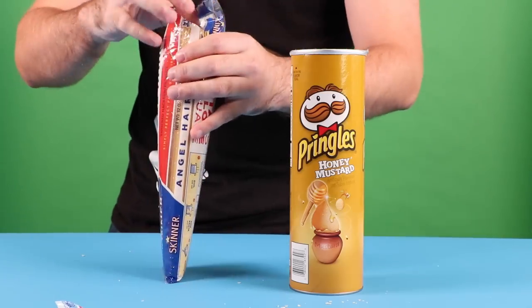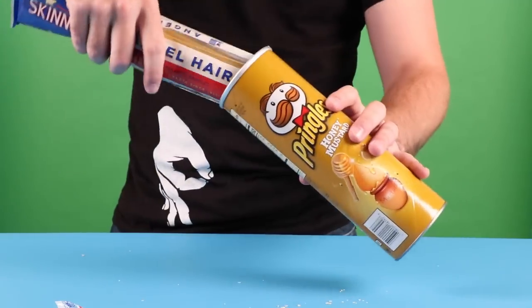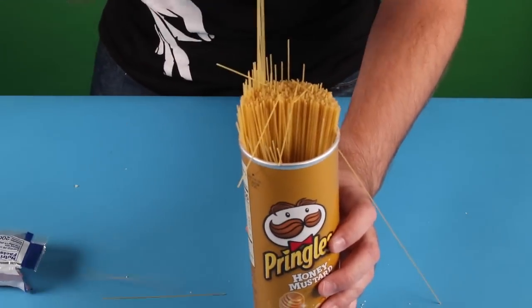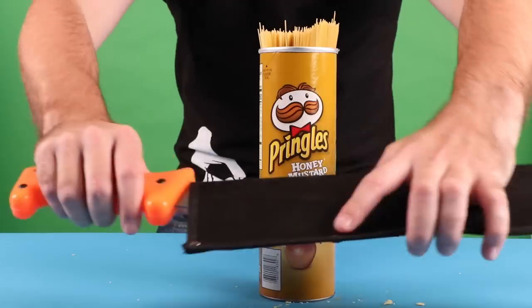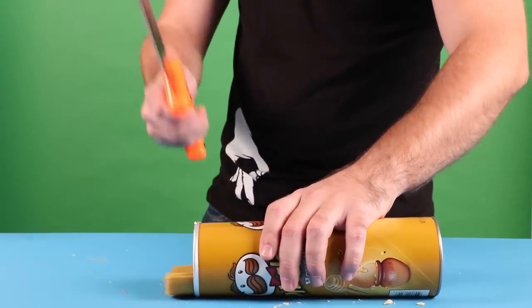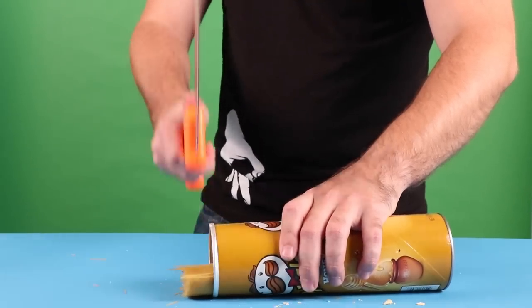Pringles cans are actually great containers for dried spaghetti. The only problem is that sometimes the noodles can be a little too long. You can easily fix this by grabbing that machete you have laying around and just hacking at the excess noodles. That does not cut as well as I thought it would.